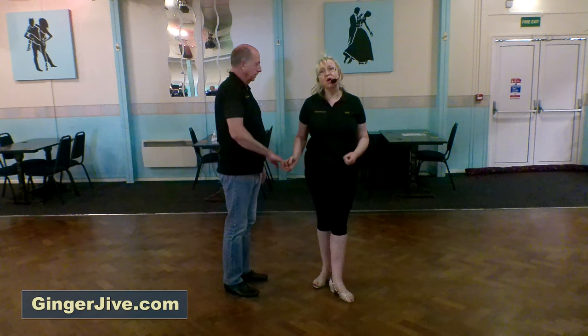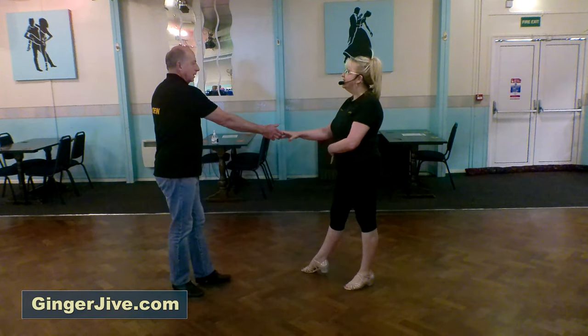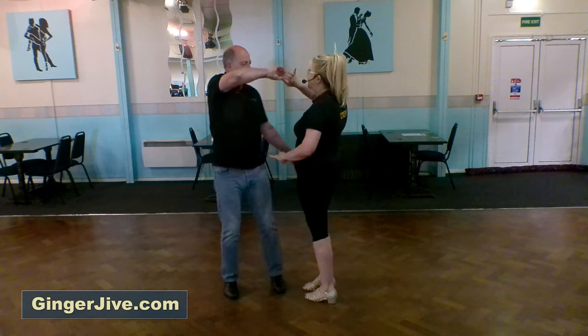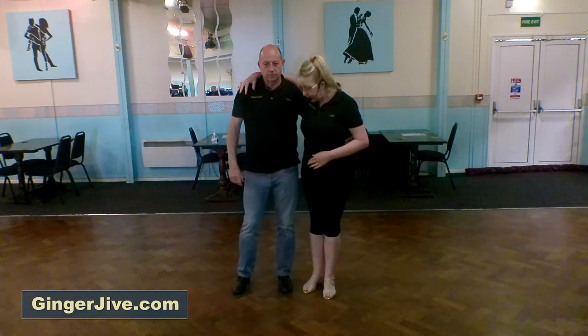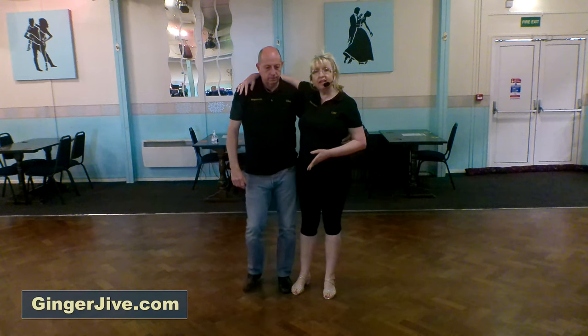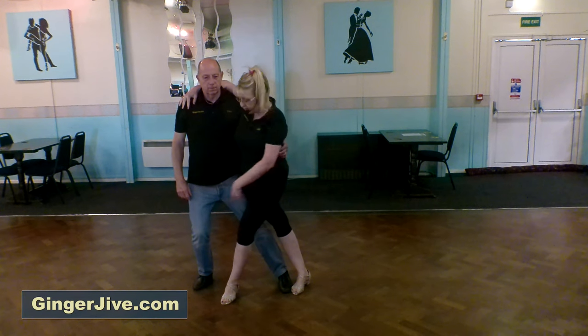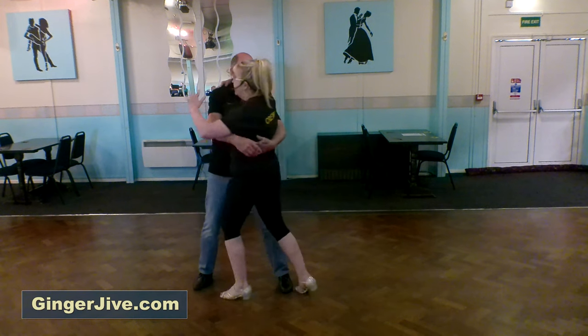So the first move we did was a comb lean dip. It started right to right, stepping away, stepping in, turning the ladies anti-clockwise, dip the hand, take it over the head, coming in side to side for the lean. As we went into the lean, the lady's going to drop her left foot across between the guy's legs and from there the man's going to gently twist on her side.